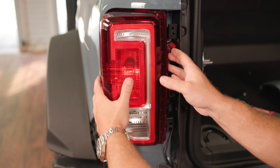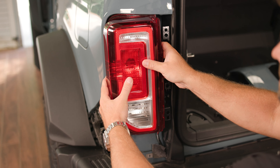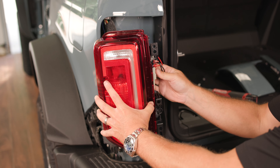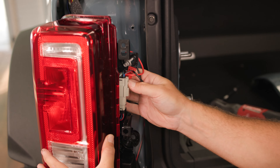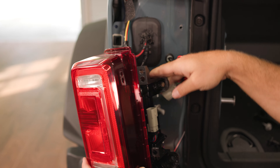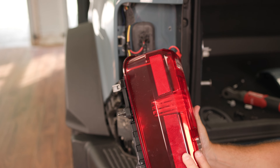With our bolts removed, we'll be able to pull directly back on the tail light assembly and remove it from the truck. There's a side harness — push right on the top and pull up — and now your tail light assembly will be fully disconnected from the Bronco.